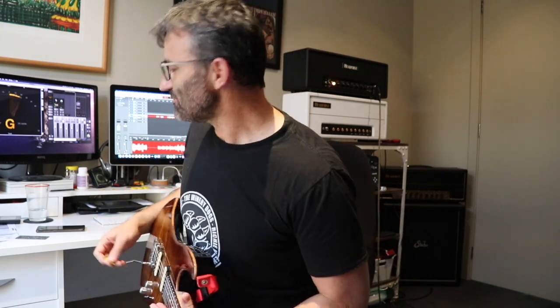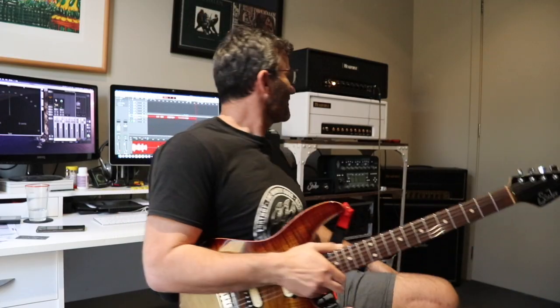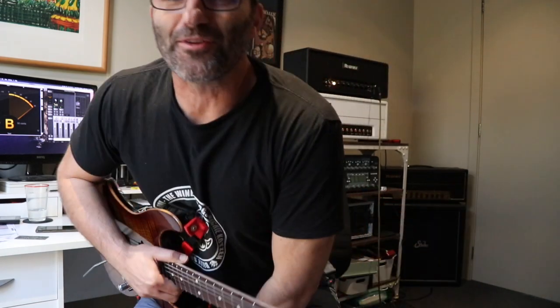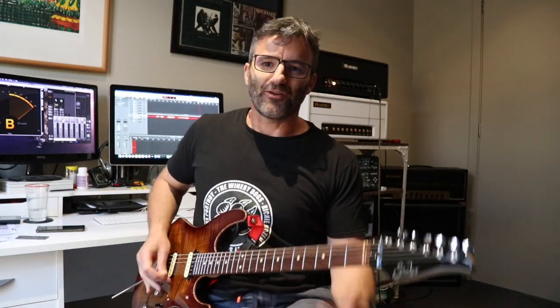So if I wind the gain up on the Shirley right up to say nine out of ten, you can hear that even at that level there's still enough juice in this thing to kick it. I'll just do that — bear with me two secs. Alright, so the gain's up at nine now and this is the unboosted tone.